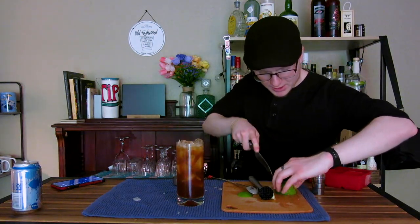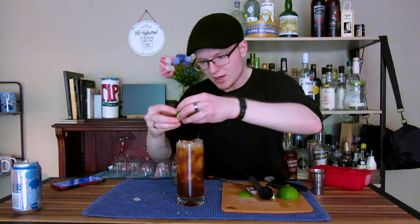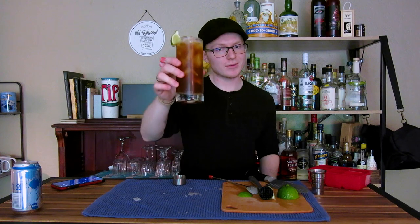Then we need to garnish. Grab a piece of lime, put a nice little slit in it, and put that on the edge as a garnish. And that, ladies and gentlemen, is my deconstruction of a Cuba Libre, called a Radio Free Cuba.